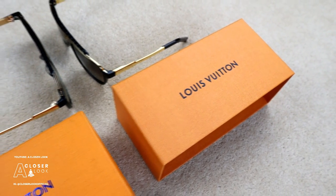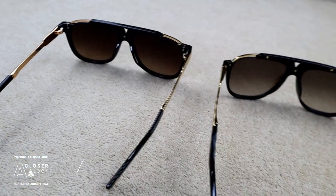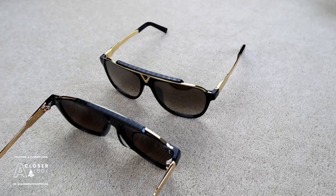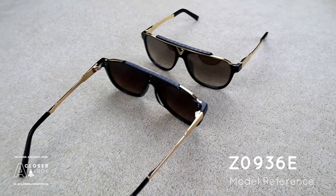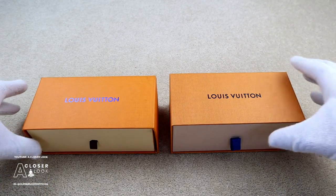What's going on YouTube, ACL official back with a new real vs fake guide. In today's one I'm taking a closer look at the differences between a pair of real and fake Louis Vuitton mascot sunglasses. The product code is Z0936E. The real pair are going to be on the right and the fakes will be on the left for the majority of the video.